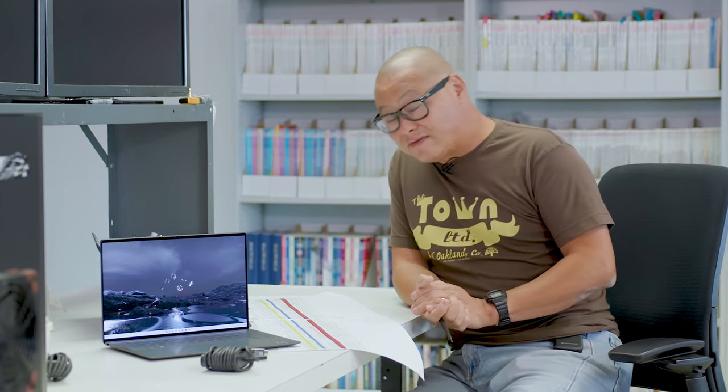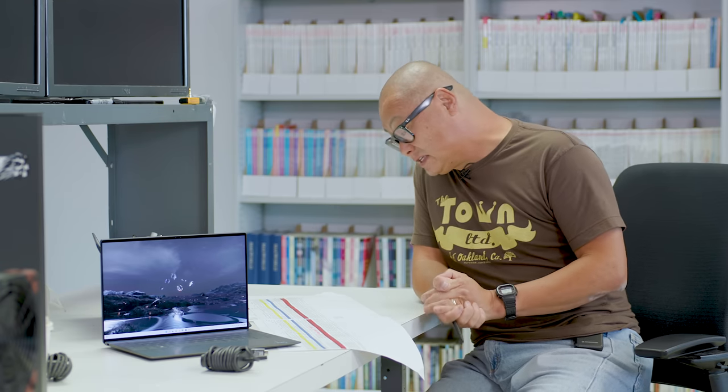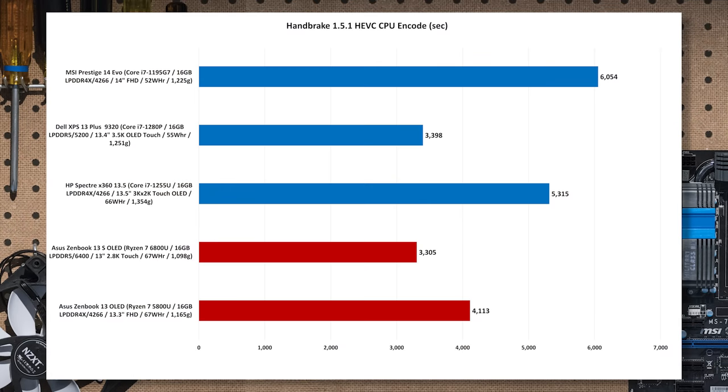Moving on to video encoding: we used Handbrake 1.51 to do a 4K HEVC encode. I don't have a score for the Core i7-1260P, but against the Core i7-1255U in an HP Spectre you're getting 36% more out of the XPS Plus. For people considering AMD, against the Zenbook with the Ryzen 7 6800U we're seeing basically only about a three percent difference.